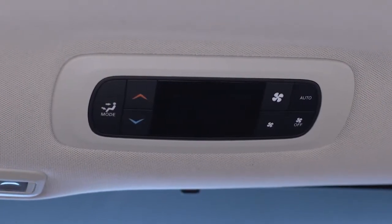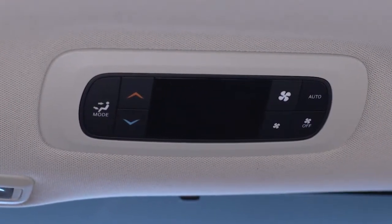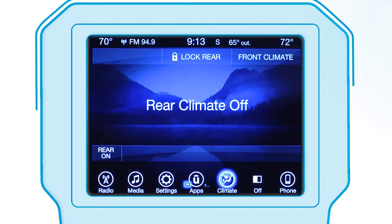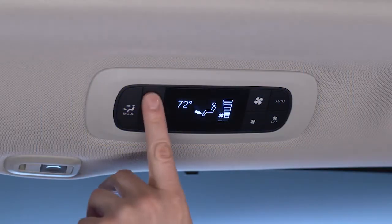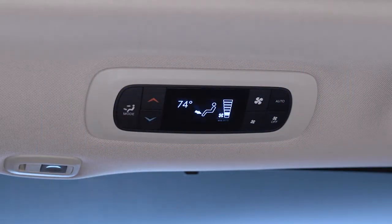If equipped, you can enable or disable the rear climate control feature through the touch screen. When the rear climate icon is illuminated, second row passengers can take control of the system using the controls in the rear overhead console.